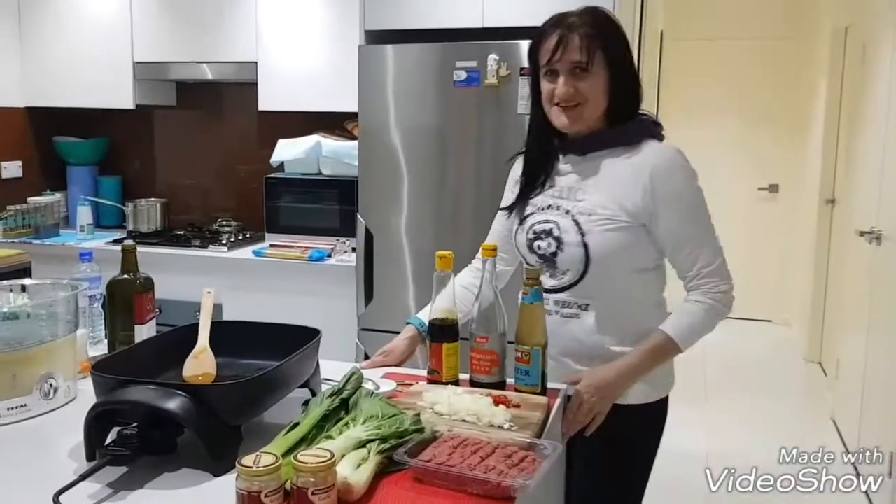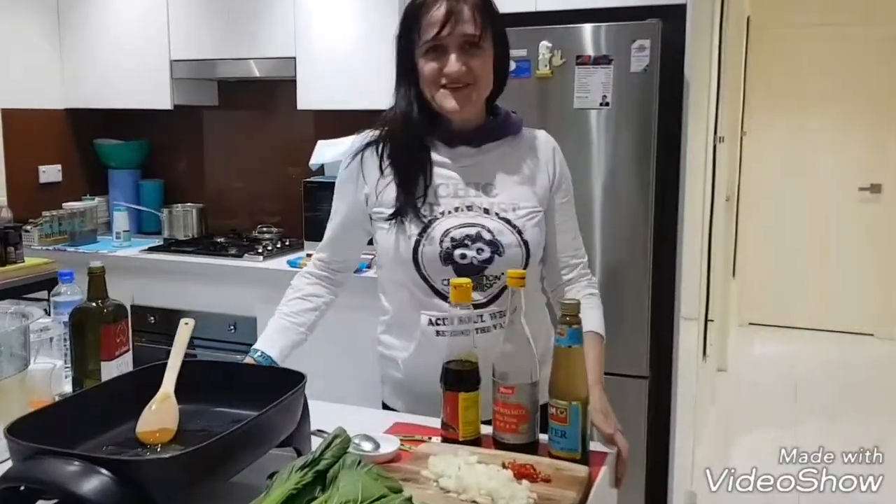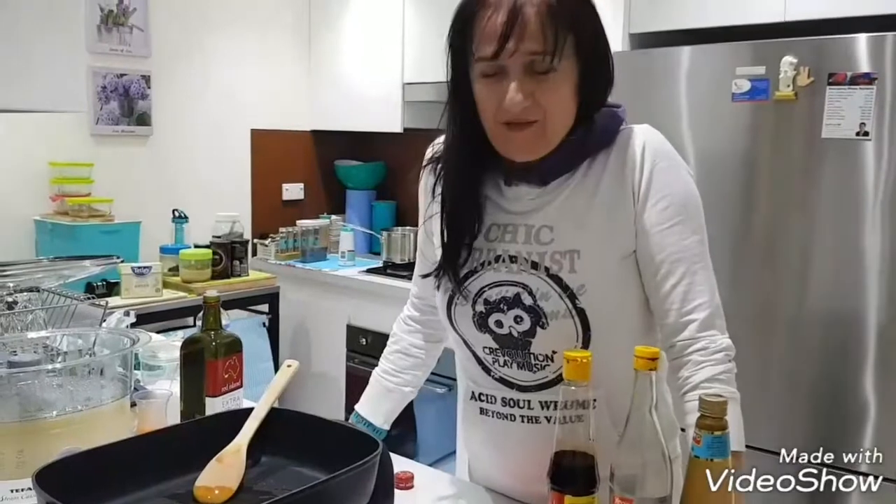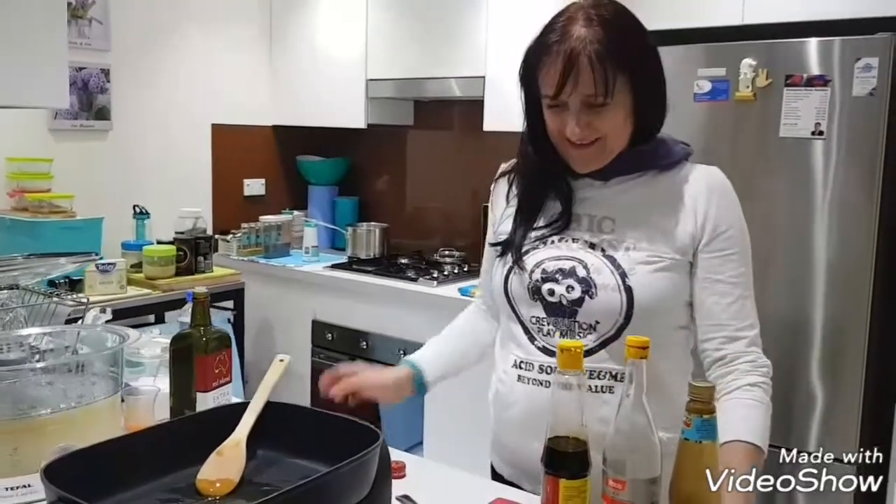Hi guys, we are in Sasha's kitchen and tonight we will cook an Asian dish I learned from my cameraman. It's amazing, it's cool.